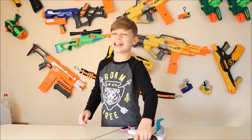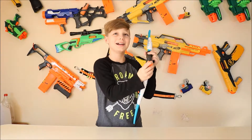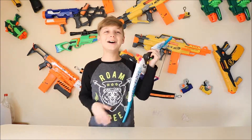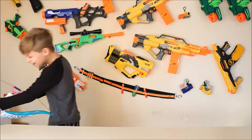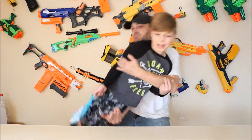You shot me in the jump! Riding the bread and butter. Riding the twig and berries. Riding the family jewelsters. All right, guys. That was Nerf bow and arrow.